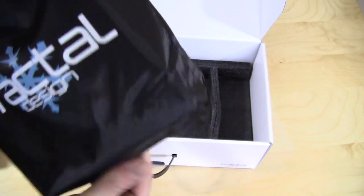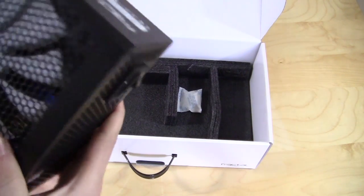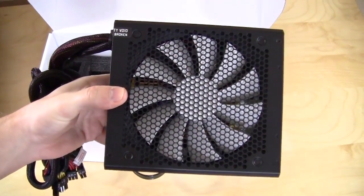Taking a look at the power supply itself, starting at the top you have the large cooling fan right there. But again, it will only turn on when the power supply reaches a certain temperature.